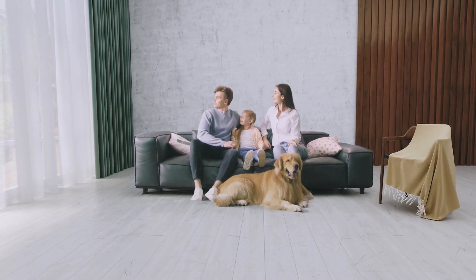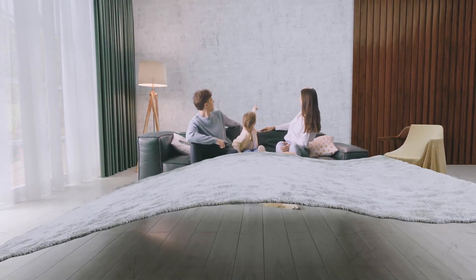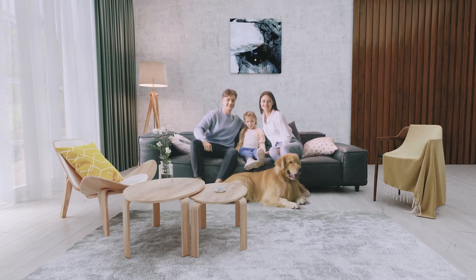Let me introduce my family. This is my wife, my daughter, our dog Bailey, and Breva.